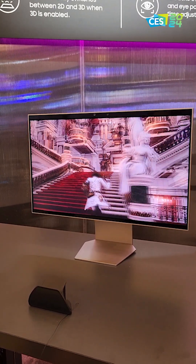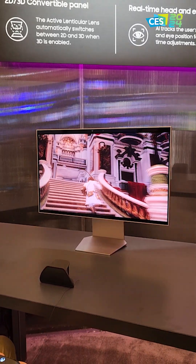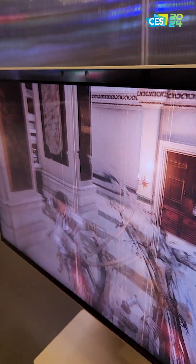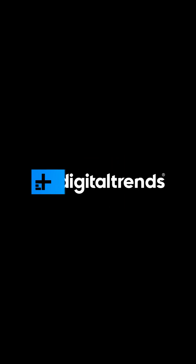The moment you slip outside of that sweet spot, it just completely falls apart. That's definitely not the case here — it's really impressive. As mentioned, this is just a concept, just a bit of tech from CES, not actually a product yet. But Samsung says it has more to share later this year, so hopefully we'll learn if this will turn into an actual monitor.